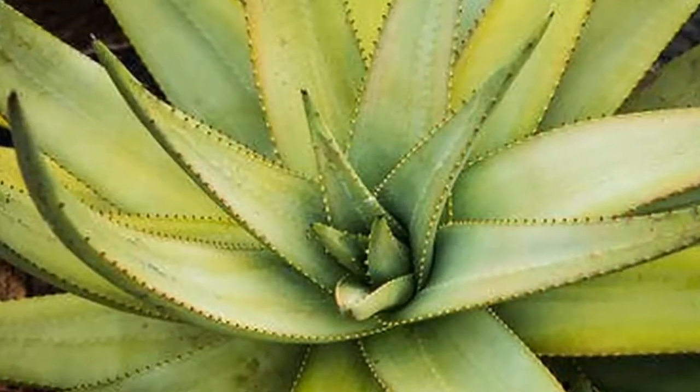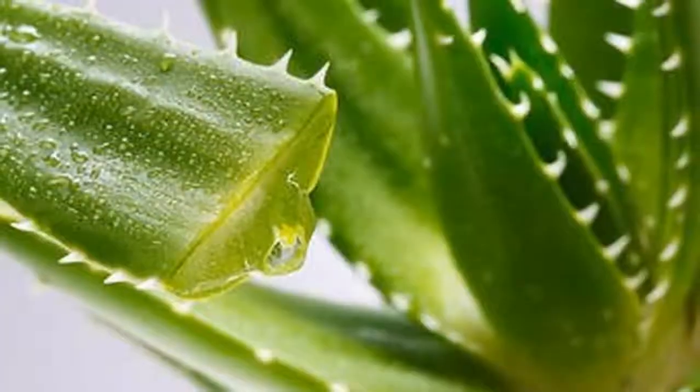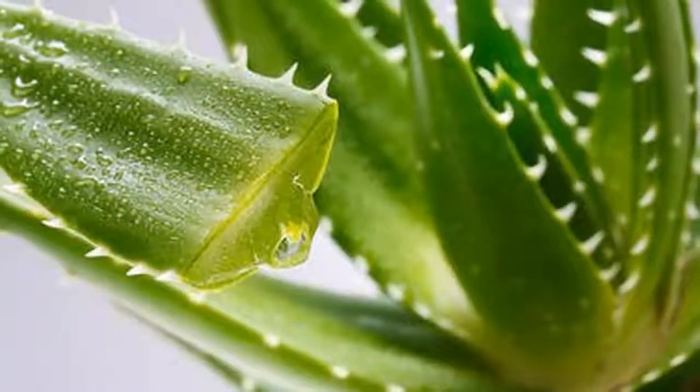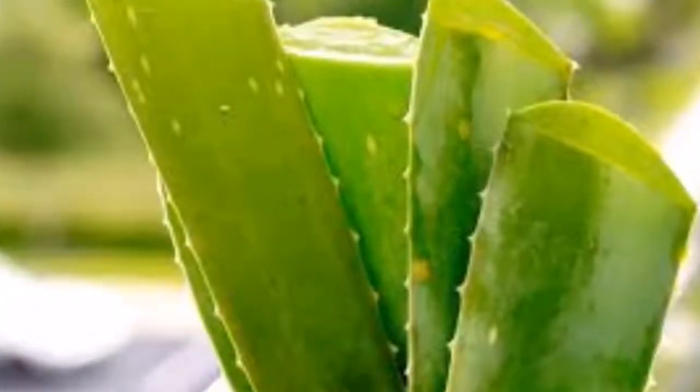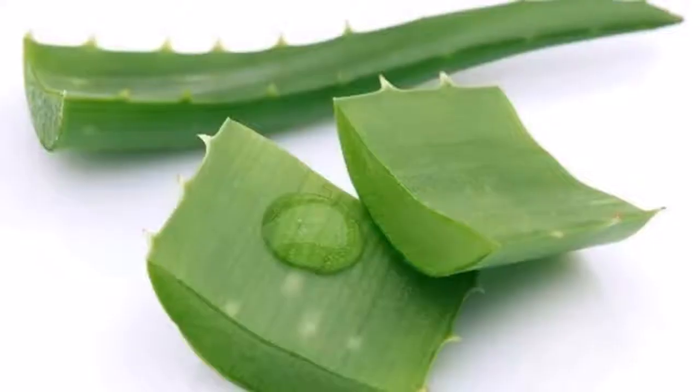After learning about its benefits, you're probably asking yourself how you can plant aloe vera at home. Since it's really resistant and doesn't need a lot of attention, it's really easy to grow. Find the sunniest part of your home, preferably outside. If you don't have a garden or yard, you can use a balcony or windowsill. The most important part is for the aloe plant to get as much sun as possible.